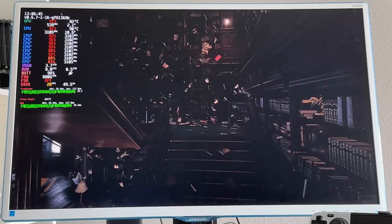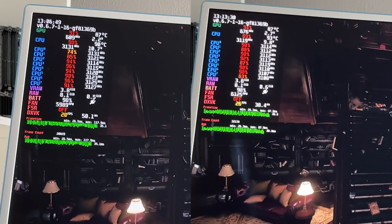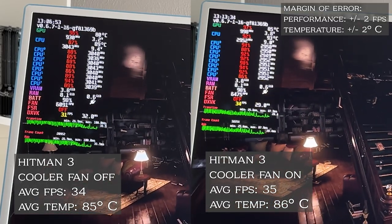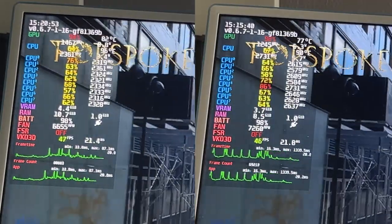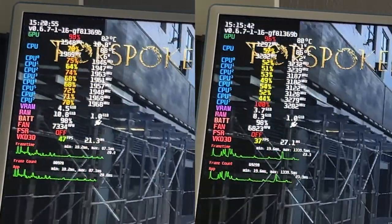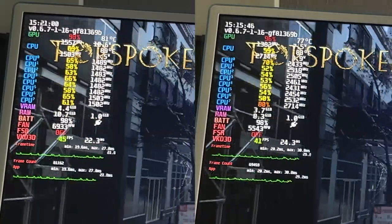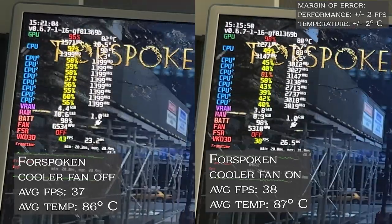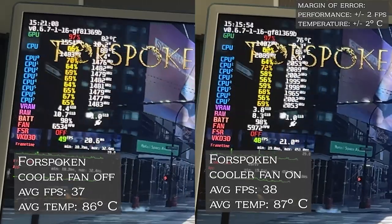I tested the benchmark without the external fan, waited 10 minutes, and then ran it again with the external fan on full blast to give it the best chance. The FPS and average temperatures are pretty much within a margin of error on both sides, with no increase in performance. Forspoken is a new game that came out in 2023 and it actually plays really terribly on the Steam Deck, so running its in-game benchmark will really push the Steam Deck to its limits. But again, after doing the standard fan off and on test, we are not seeing any kind of difference, either in temperature or performance.